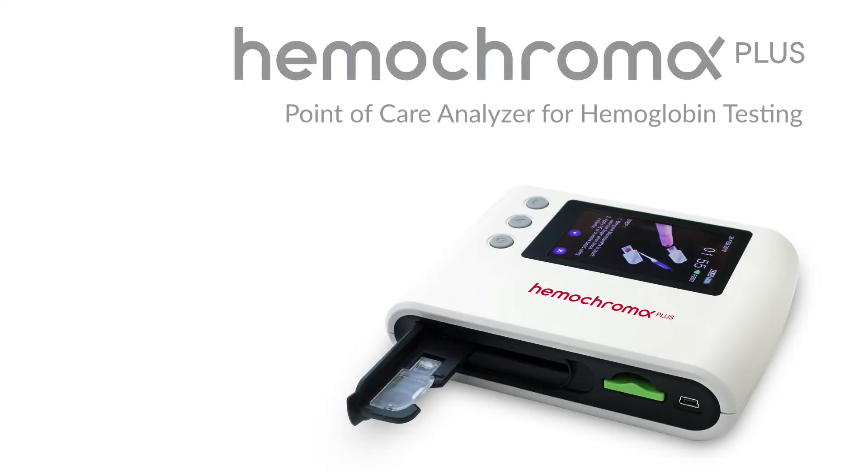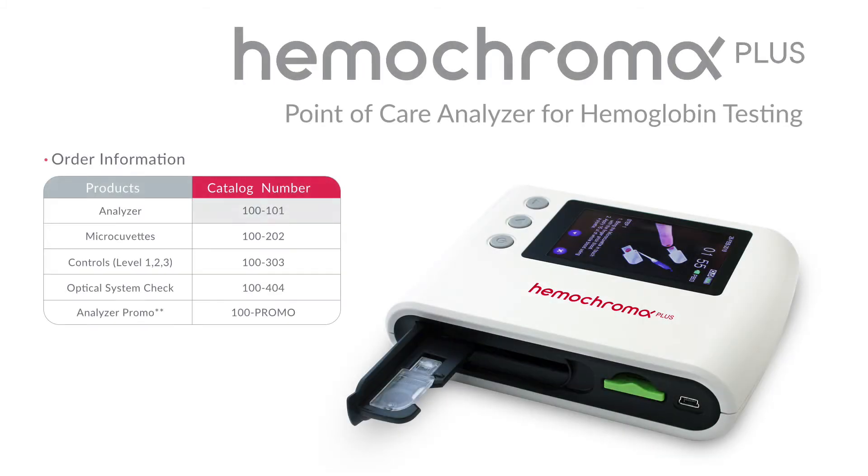The Hemochroma Plus Analyzer Item Number is 100-101. For more information, visit us on the web at Immunostics.com.